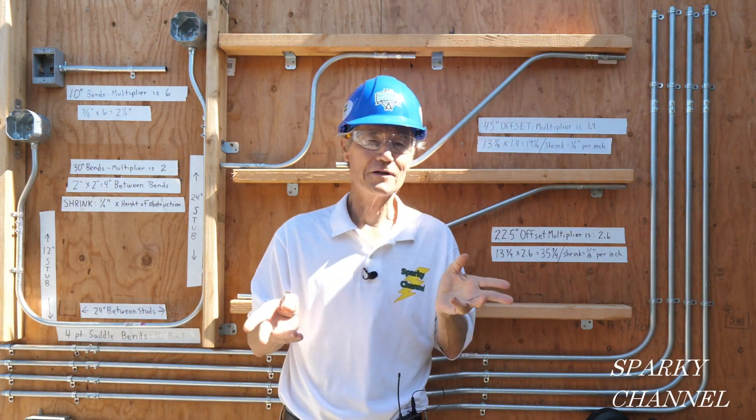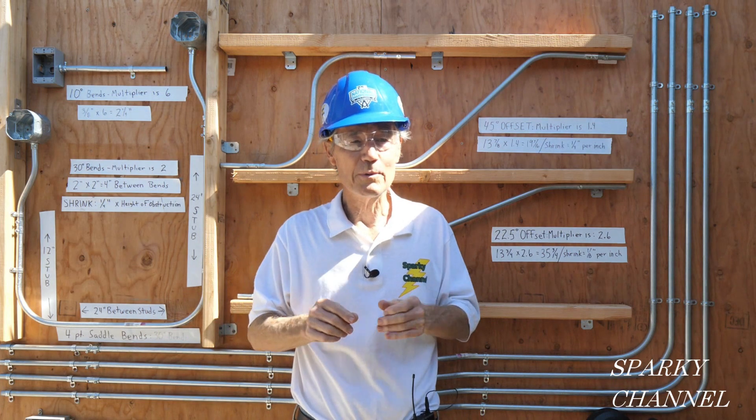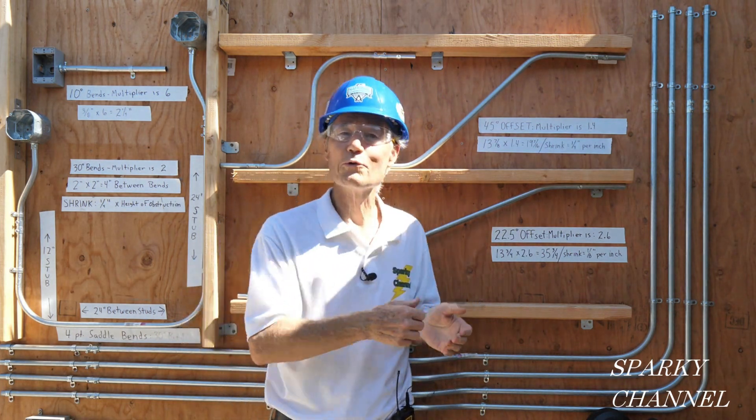I have four different angles of bends for you today, and each one has a multiplier, so let's go through them.